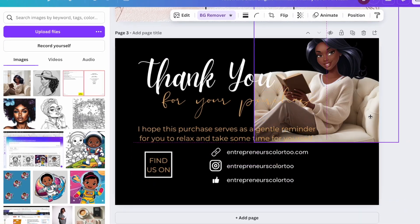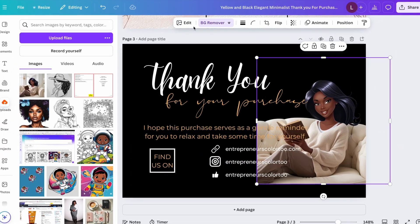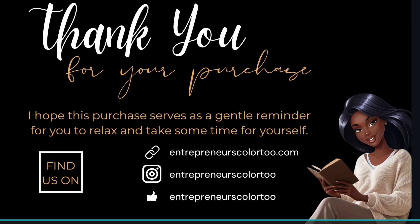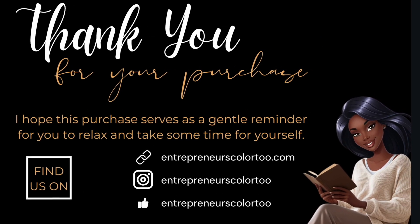I'm going to show you how to create printable thank you cards with Canva for your KDP coloring books if you sell outside of Amazon. Stick around to the end because that's where I'll be showing you how to use Canva AI.